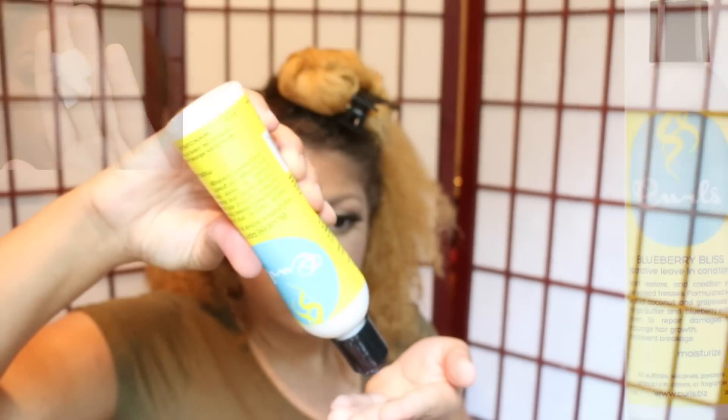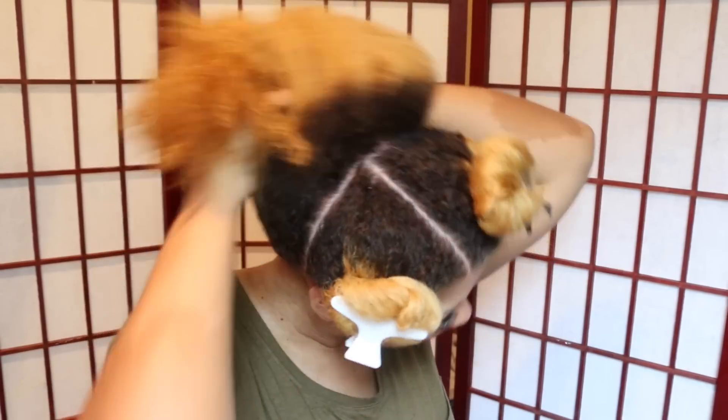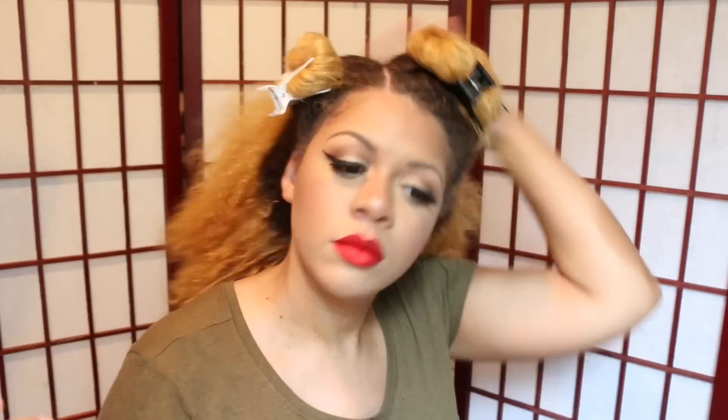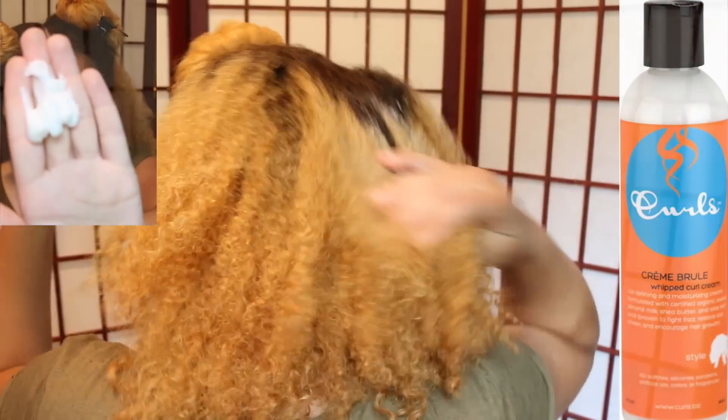To prep my hair for the Bantu knot out, I'm using the Curls Blueberry Bliss Restorative Leave-In Conditioner and I'm working that in my hair very well. Also, I'm using the Curls Creme Brulee Whipped Curl Cream as my styler.